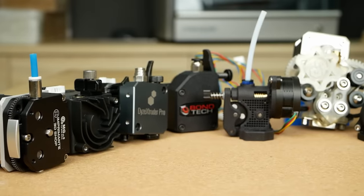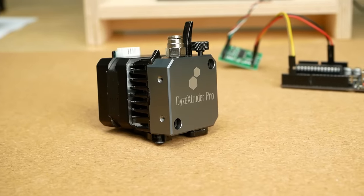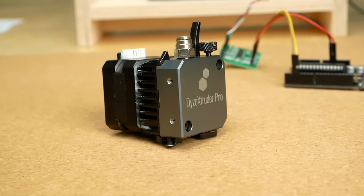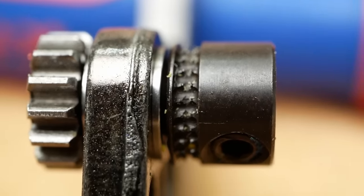But which extruder is now the strongest? Both the Hemera and the DICE Pro performed the best, with the Hemera taking the throne in stock configuration. Over-amped, the DICE extruder can push even more due to its spike gears and deserves credit for this design feature.